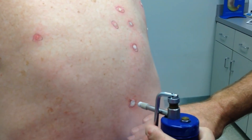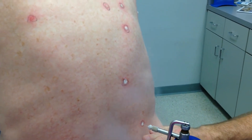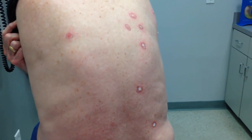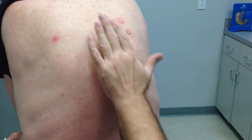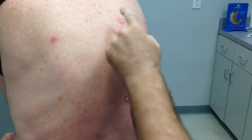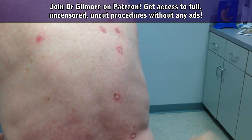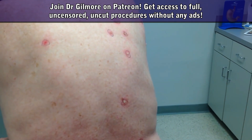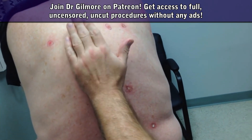It's burning in the middle but it's kind of cold around the edges, right? Just one more to go — this is the worst one. All right, we're done! These will get red and kind of angry looking for a few days. They'll dry up and the little raised part of the tissue will just peel off in time. There's no need for bandages — this will be just fine uncovered. Good work, you were a good patient.